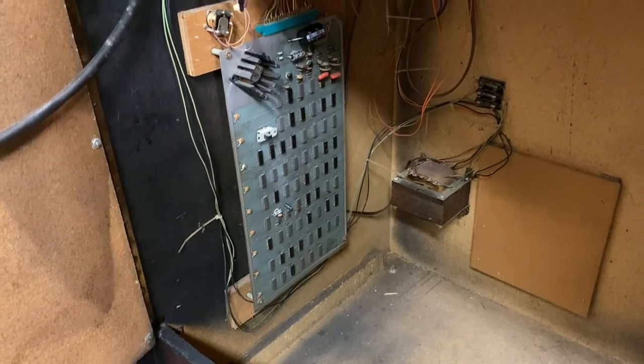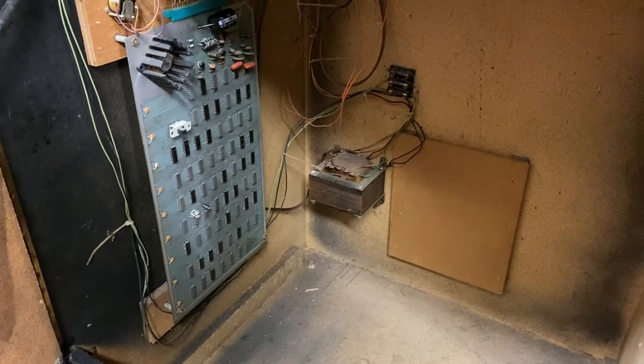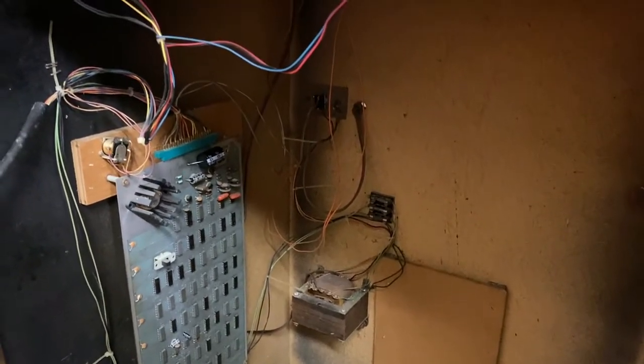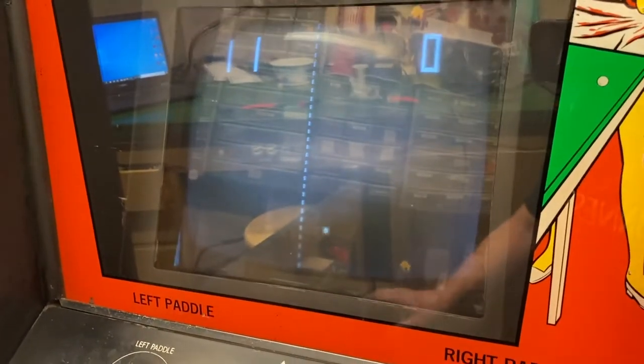I put all new electrolytic capacitors on the board. There's a transformer that handles isolation for the monitor, which is important with this one. We've got our on/off switch and a few fuses. You can hear that the sound works. So if I hit the start switch...